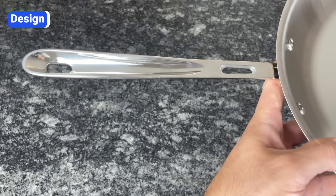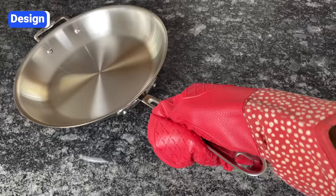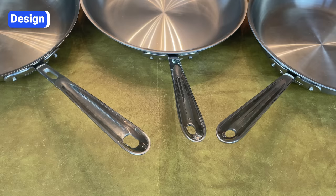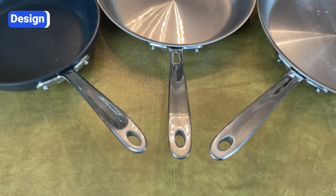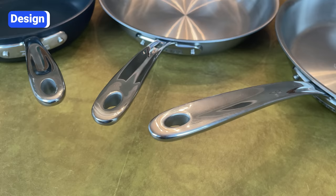The most common complaint about All-Clad is that the handles are uncomfortable. All-Clad handles have a cup-shaped design — rounded on the bottom with a concave groove on top. This design ensures your hand won't rotate when you tilt your wrist, even if your hand is greasy or you're wearing an oven mitt. But if you're used to more rounded or flat handles, All-Clad handles will feel awkward. When All-Clad originally designed the handle, they did so with professional chefs in mind. However, the concave shape is unnecessary and uncomfortable for most home cooks. Fortunately, All-Clad has listened to this feedback, and newer collections like D3 Everyday, G5, and Essentials have newly designed handles with a much more subtle indentation on top.